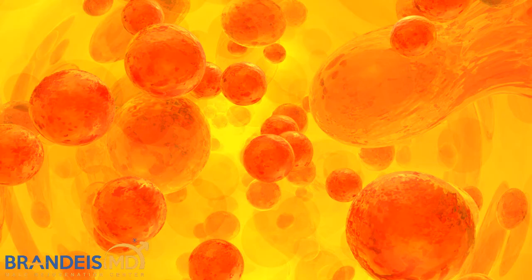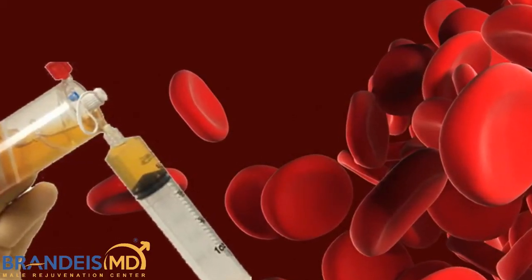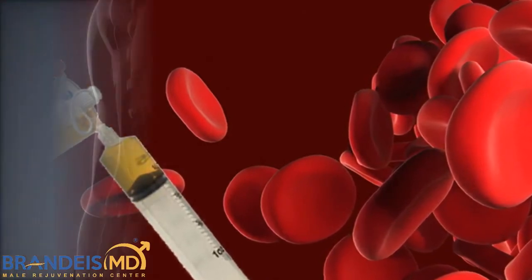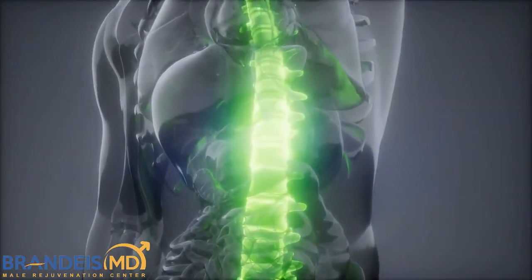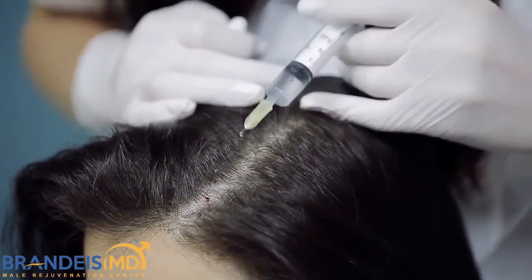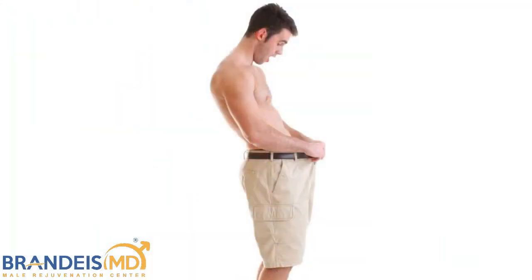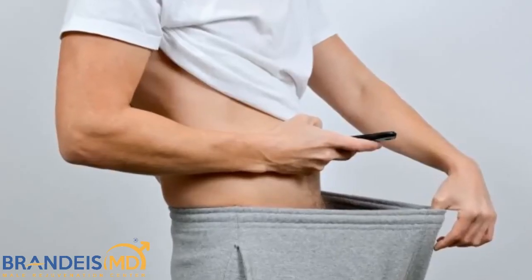Now this plasma is loaded with growth factors. So wherever we inject it, tissue is going to grow. This is used a lot in orthopedics, in hair growth, in the vampire facelift, and if you inject it into the penis, there's evidence that this improves the growth and the function of the penis.